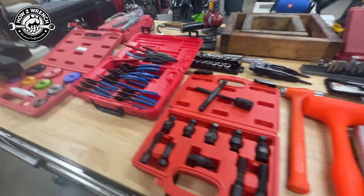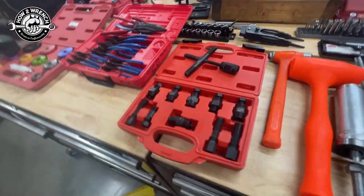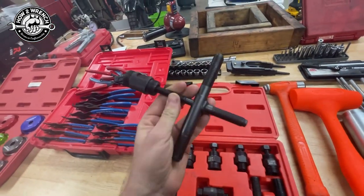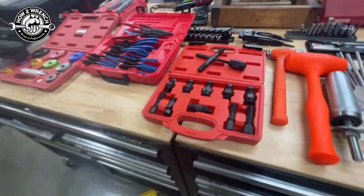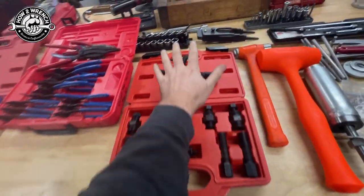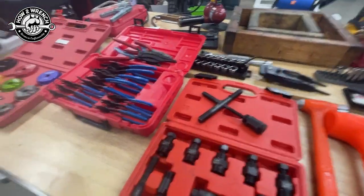Next is a rotor puller kit. I'm about 99% sure all I need is this one — my go-to metric Japanese motorcycle puller — but just in case I grabbed the whole kit. I can put links to all this stuff below so you can easily access it.